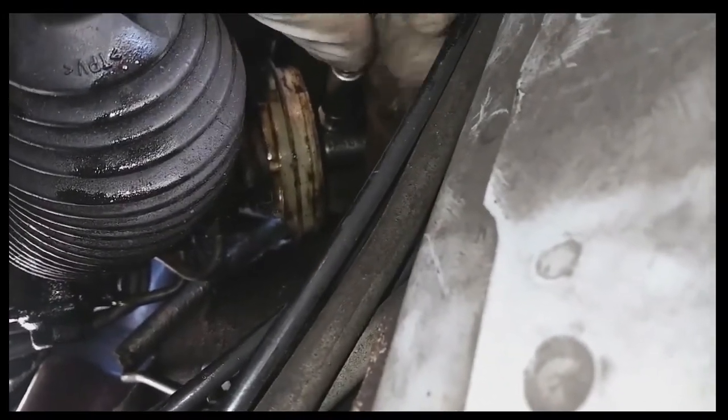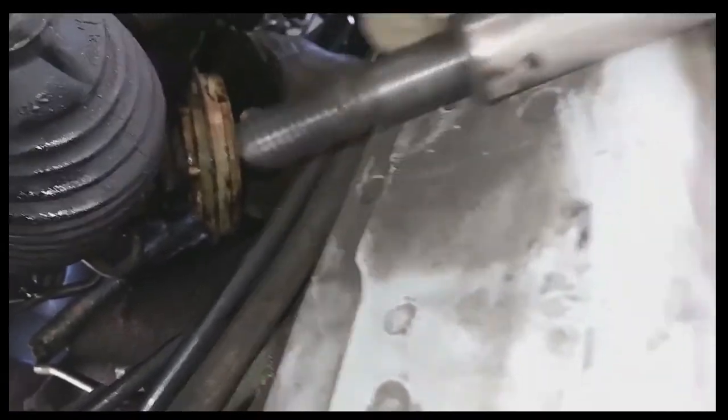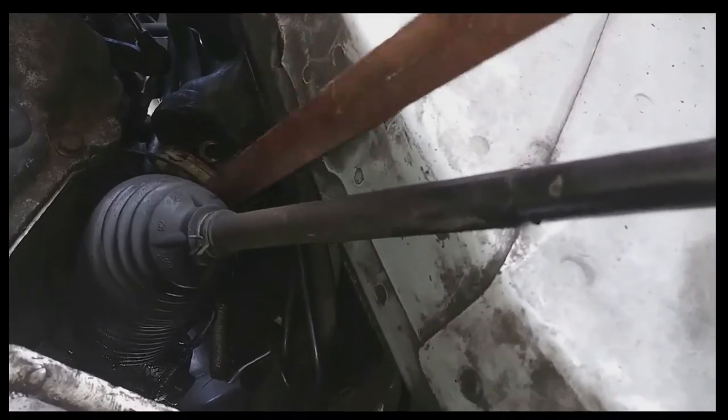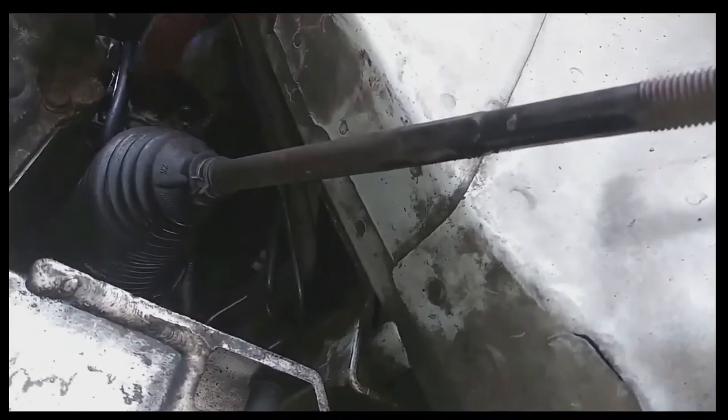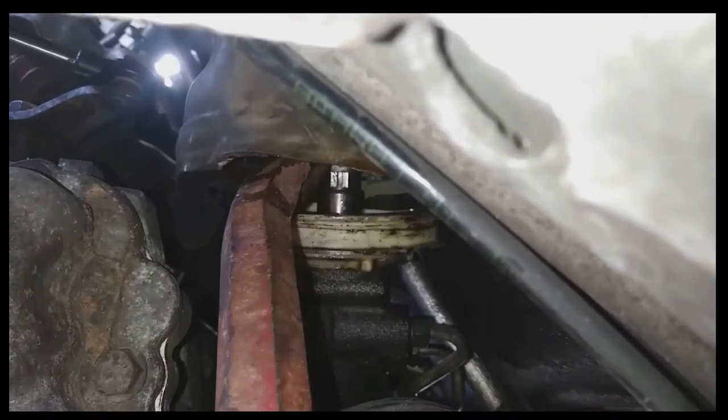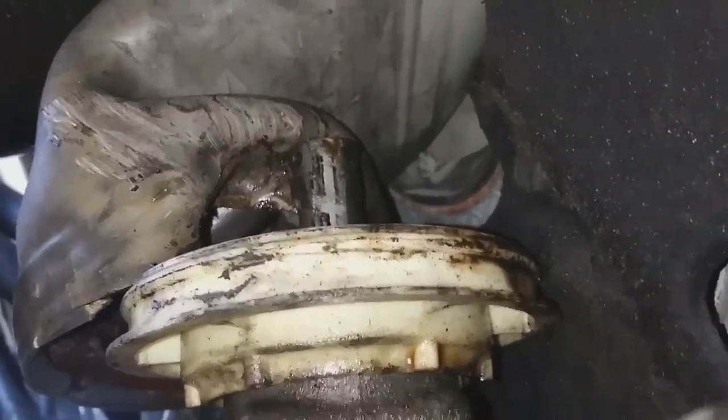It's a little awkward working with one hand since I'm trying to hold the camera and film at the same time. Got the bolt removed. Now I've got to get the coupling separated from the rack — use the pry bar to pry up on that coupling. You just got to pry up on it. Push up on the coupling and it should slide right up and off — might take a little work. Got the coupling off.